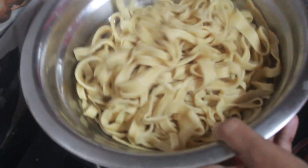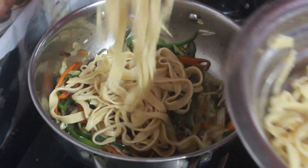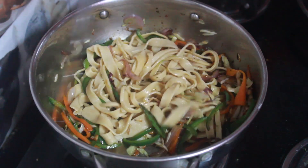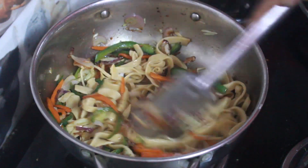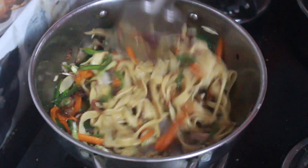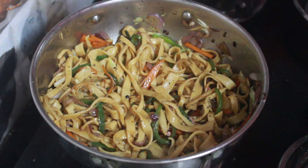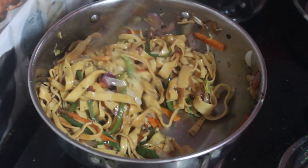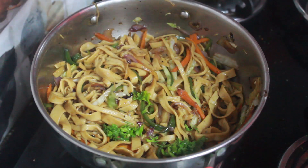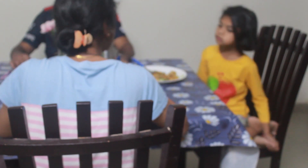Now add the cooked noodles and mix well. Add vinegar, mix well and turn off the flame. Garnish with coriander leaves. Time to enjoy the noodles!